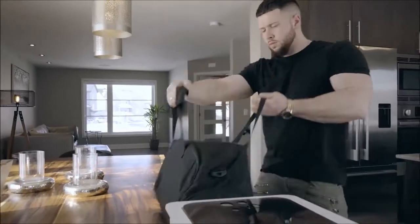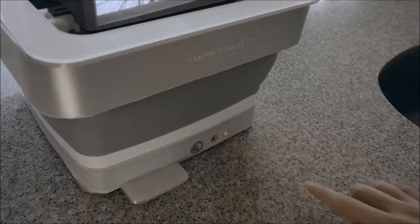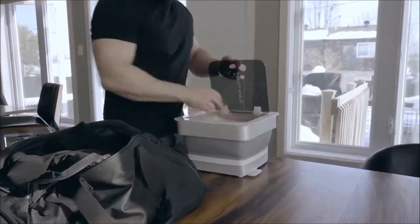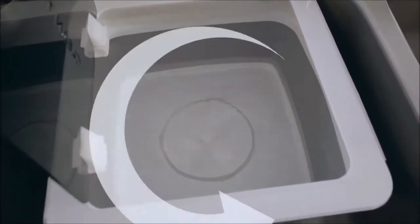The CleanTouch washing machine is easy to use. Simply add water and detergent, power on the unit and press start. CleanTouch will allow you to add 1 kg of wet clothes and its forward reverse motion agitator will give your clothes a comparable washing experience to that of a traditional washing machine.